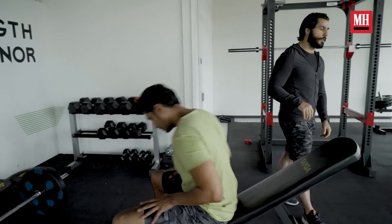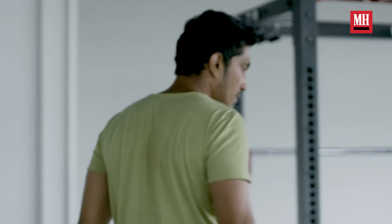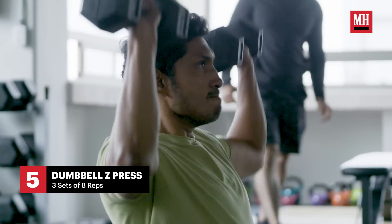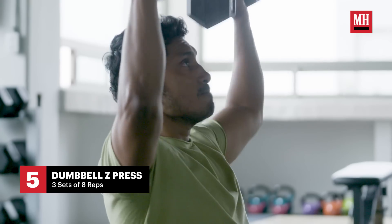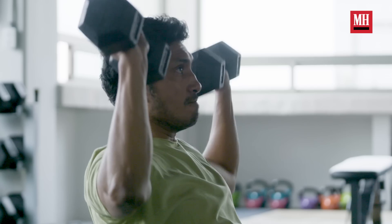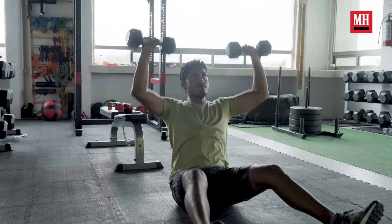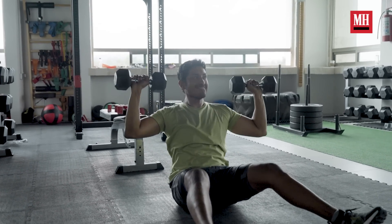The next exercise just needs some dumbbells and the floor. This is more of a stability workout for the core — he's going to be sitting on the ground with his knees pretty much extended and doing a shoulder press. Also for strength, conditioning, and a lot of stability for his shoulders. Do you feel good with your shoulders? Yeah. Awesome.